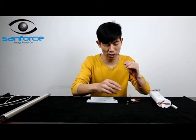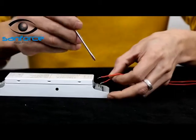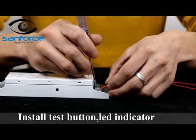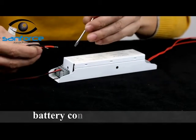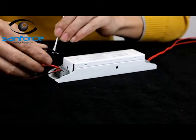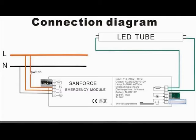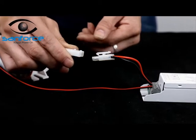Step 1: Install the test button and LED indicator. Wire the emergency inverter and connect it with the battery pack.